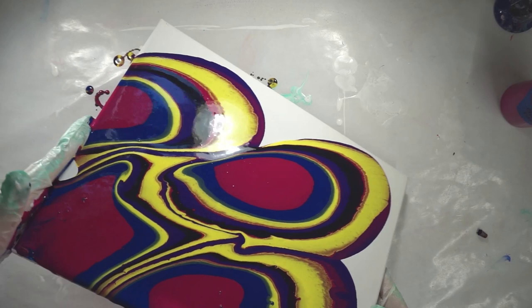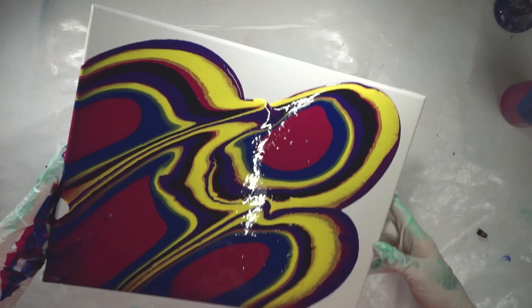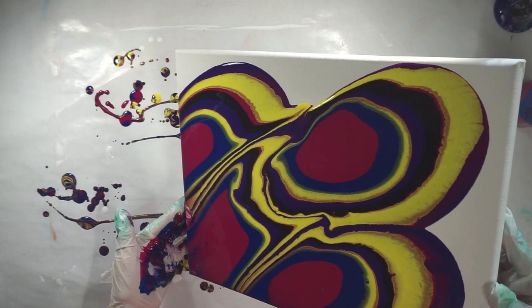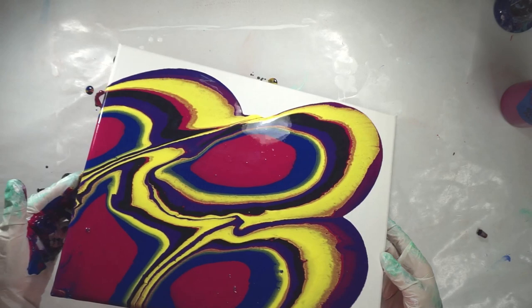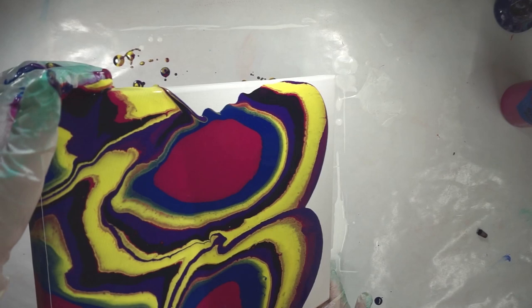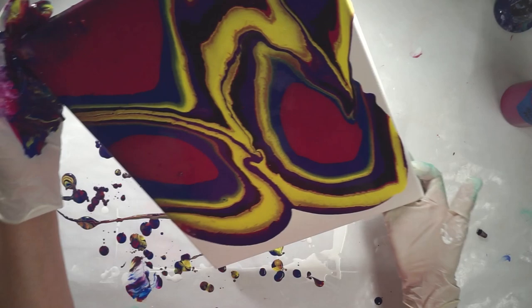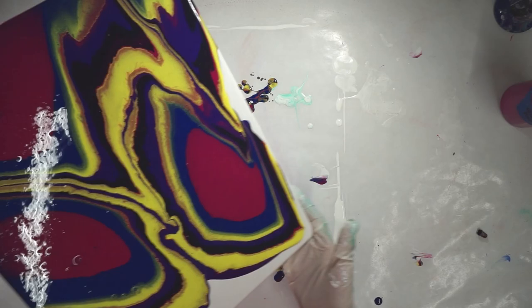Bring it right down to this corner and roll it back on. These paints are mixed with Floetrol and water. I started this off with a dry canvas — just doing an experiment because I have not done a puddle pour in a very long time. Just want to see what happens.